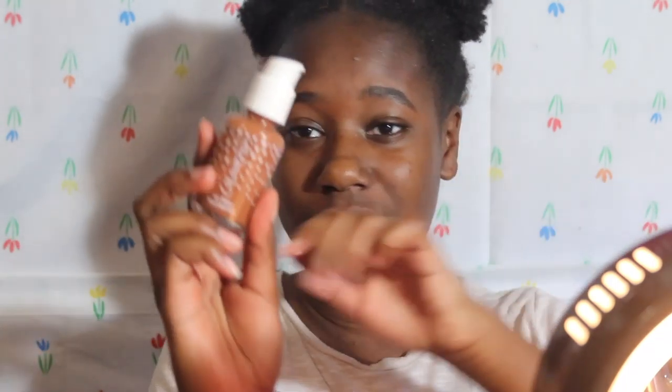Welcome back to my channel, if you're new, hi! I recently did a video testing out the ColourPop foundation — this one in this bottle. It looked a little red and my skin was very dry. So this is me retrying it and actually moisturizing my skin. I don't have a moisturizer but I have this shea butter that I usually use to moisturize my body and my skin.